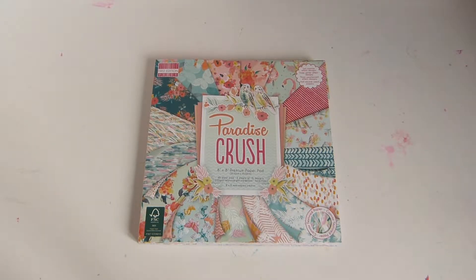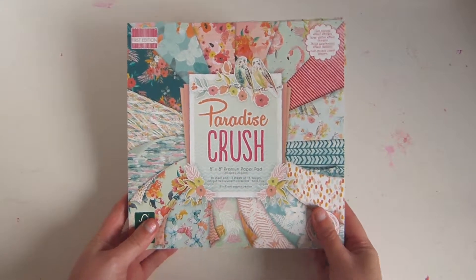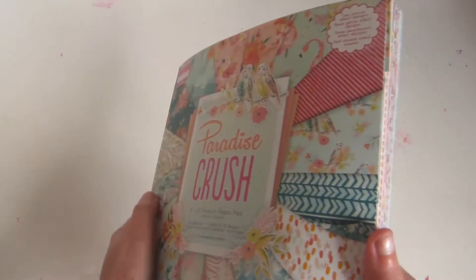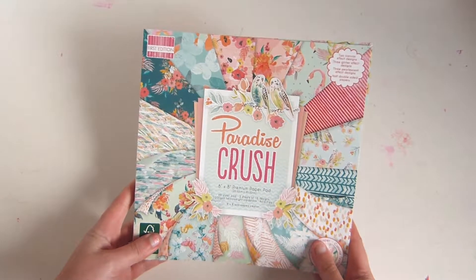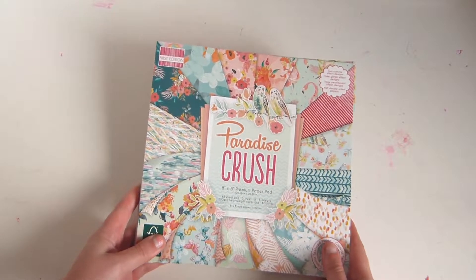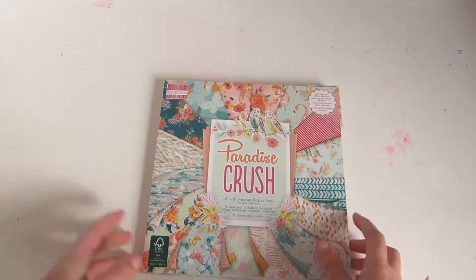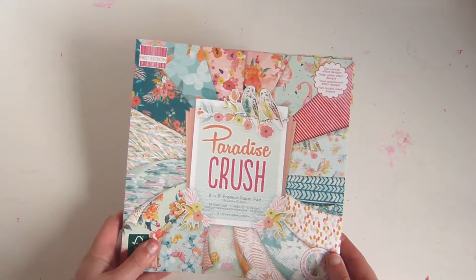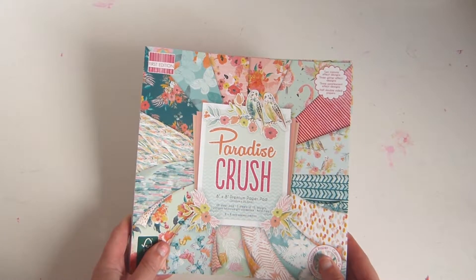It all started when I got this Paradise Crush paper pad from First Edition and Trimcraft. It's absolutely stunning — there's textured papers and glitter papers. But my only problem with this is they don't really do anything to coordinate with it. I would love to see a pack of buttons with these colours, or some ribbons, or some things that go with it, because there's only so much you can do with papers.